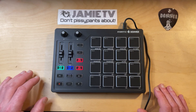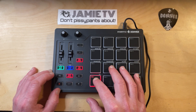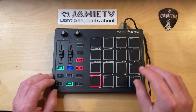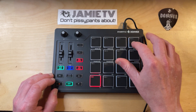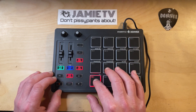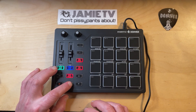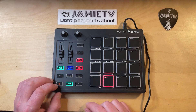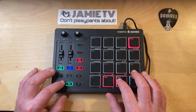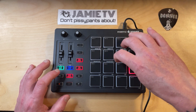If we press Note Repeat, then for as long as a pad is held down, it will keep triggering. We can change the tempo of the repeat by using the Shift function and pressing Pad 16 twice at the desired speed — underneath it says Tap Tempo. Let's change this to 8th notes by pressing Shift and this button. Using the Shift button, you can also access Swing, Transpose, Octave Change, and various tempo subdivisions.